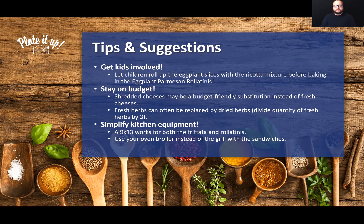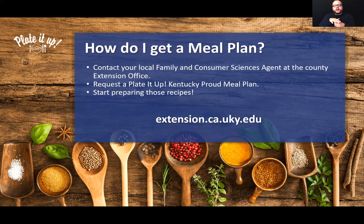So how do you get one? I encourage you to contact your local family consumer sciences agent at your county extension office. You can call, send an email, request one, stop by the office, or have them mail one to you. Simply say you're interested in a Plated Up Kentucky Proud meal plan featuring tomatoes and peppers. If you don't know how to find your county extension office, visit extension.ca.uky.edu for a list of all county offices and contact information. There are limited quantities, so run, don't walk — it is first come, first serve.